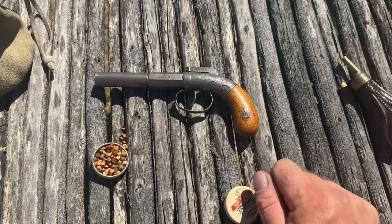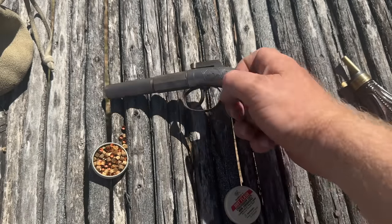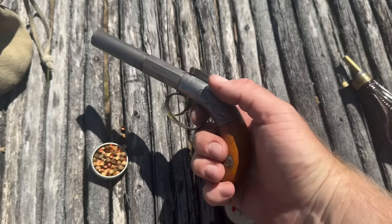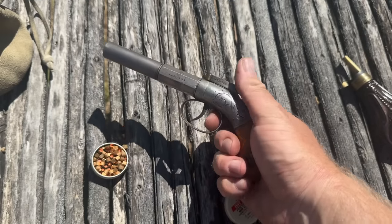This is double action only, just like the pepper box, meaning it sits like this when you're carrying it in your muff. When you press the trigger through its full cycle, the hammer will cock and fire all in one instance.